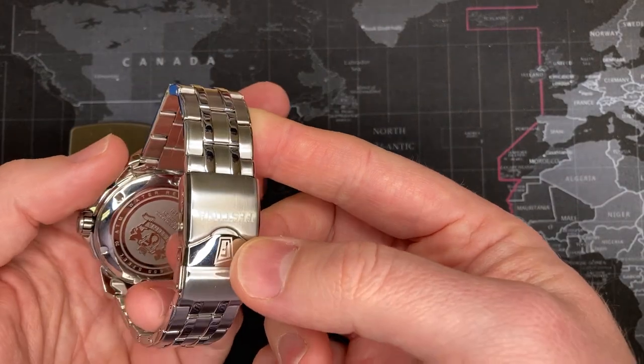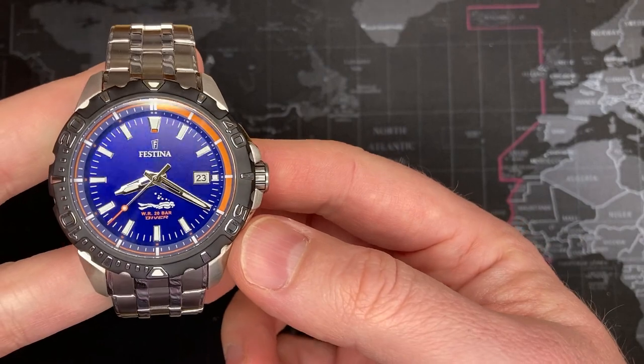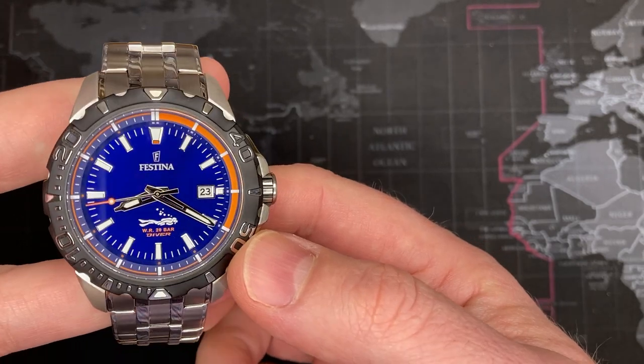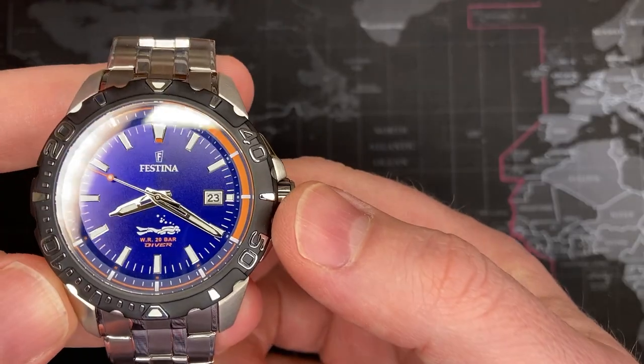This is just an absolutely spectacular watch. It looks awesome and I'm going to wear it for the rest of the day — I will not be putting this one up for sale. Thanks again for recommending this, I really appreciate it. If you like this video please click like, and if you're so inclined please subscribe — it really helps me out. Please leave a comment and let me know what you think about this watch. Thanks again!